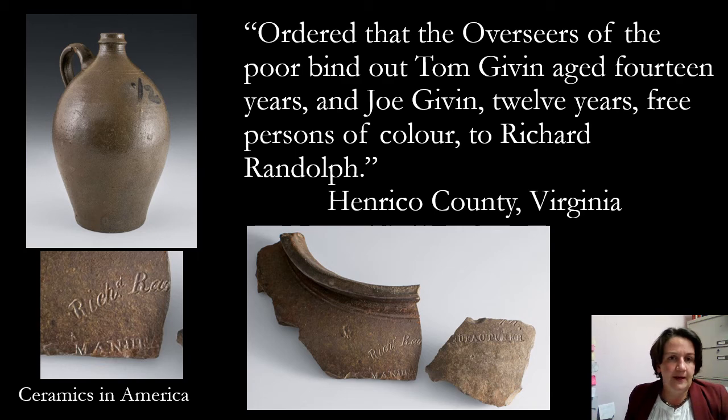This is a piece and some sherds from the pottery of Richard Randolph. Richard Randolph was a white potter working in Virginia making pottery for Thomas Jefferson. I think it's really fascinating that Thomas Jefferson, who was a very large slave owner, had a potter working for him who had a free person — the Given brothers — doing the pottery work. Both of them were working at the time, and it's really an interesting dynamic to think about.